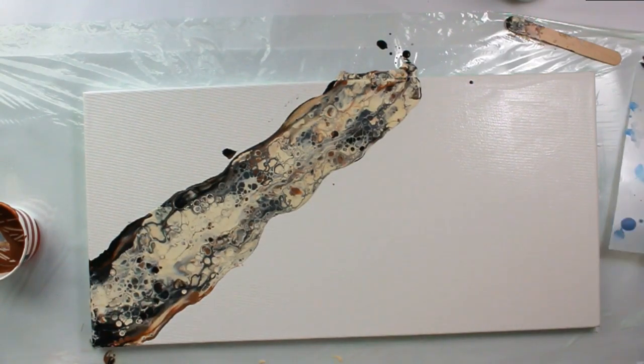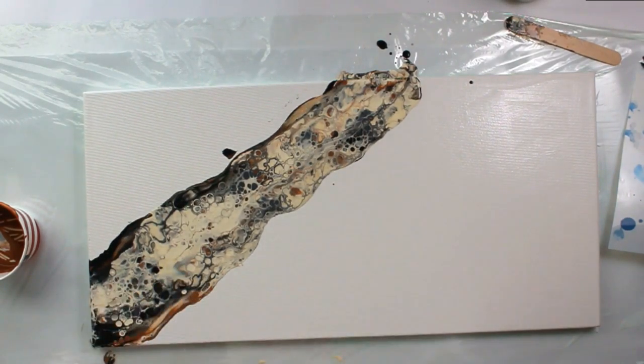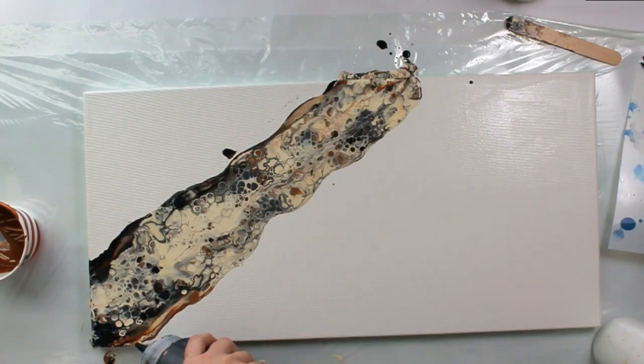I'm just going to kind of inject it in the background a little bit, and I'm going to do a little bit of black on the outside.